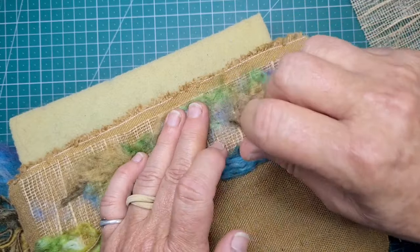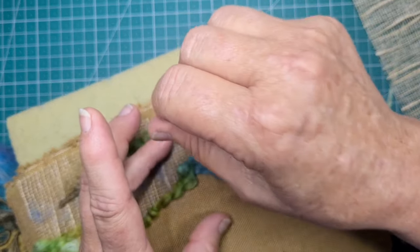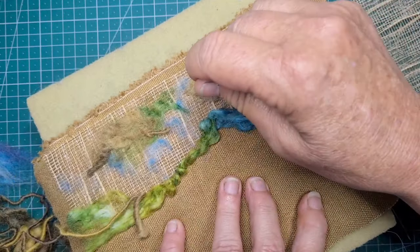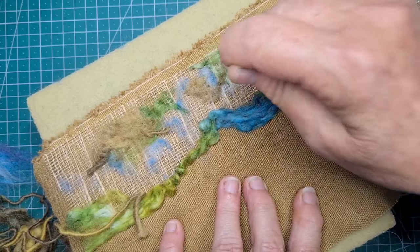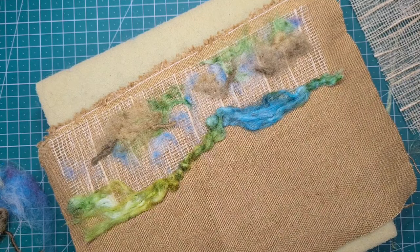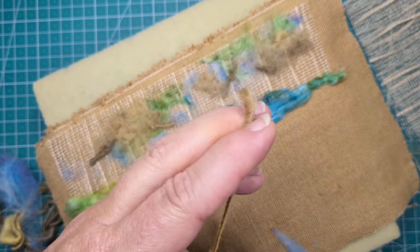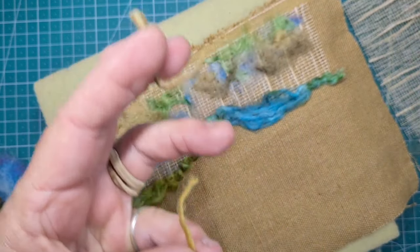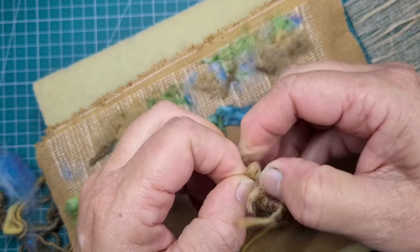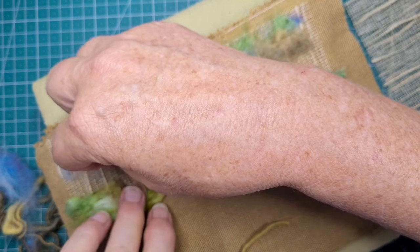You'll get plenty of stabbing action in here to put those fibres through to the back. We're building a picture, and there's no telling where it's going to go from here. See how that lovely wool comes in all different shades? I've picked up some of the bits now that are tightly woven — it's thick and thin, this wool.